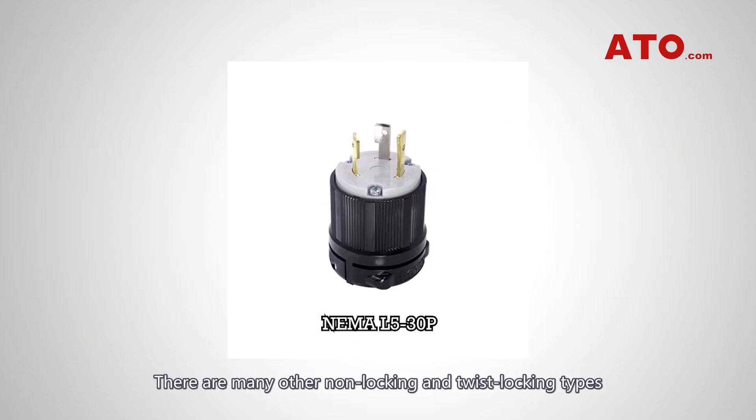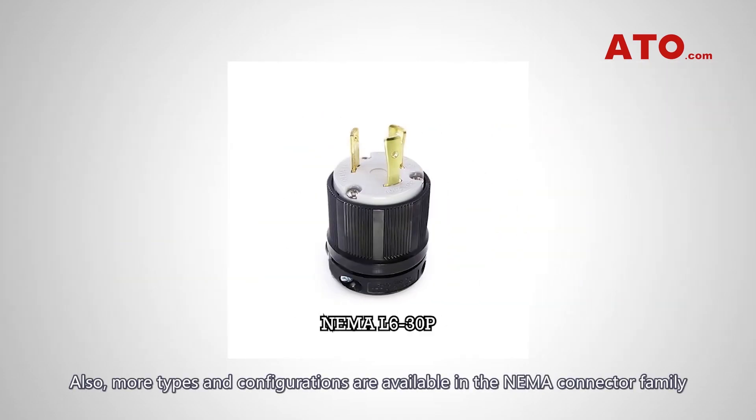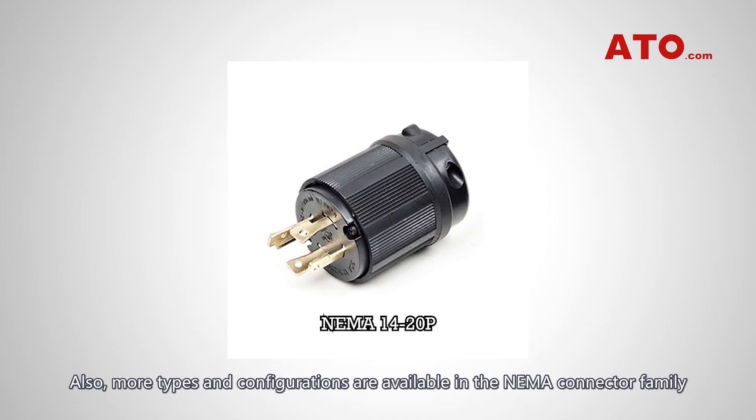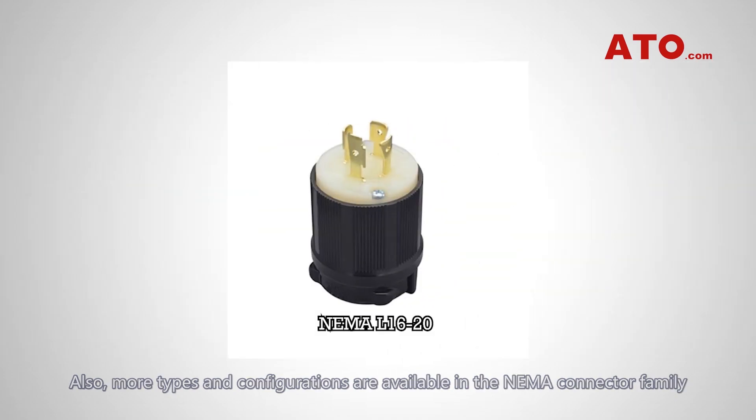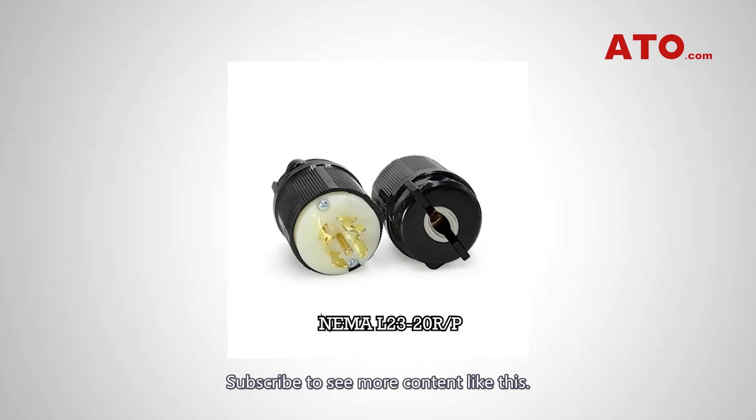There are many other non-locking and twist-locking types with many other amperage and voltage combinations in the NEMA 5 series. Also, more types and configurations are available in the NEMA connector family that are targeted to meet a greater variety of applications. Subscribe to see more content like this.